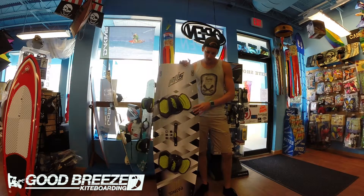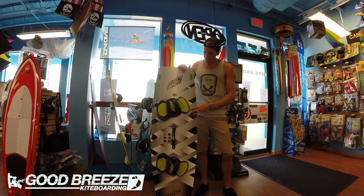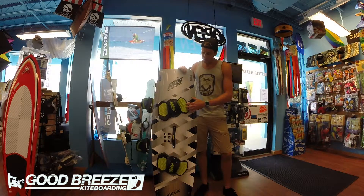The color scheme on this one is great — it really looks sharp out on the water. It comes complete with the pads, handle, and fins. The pads look great and they're pretty comfortable as well.